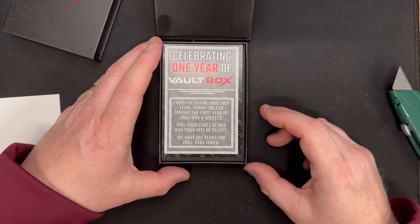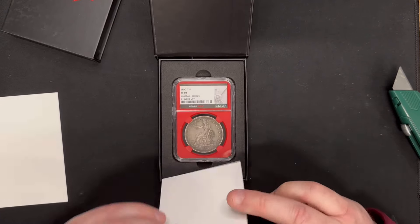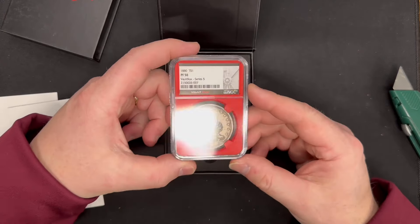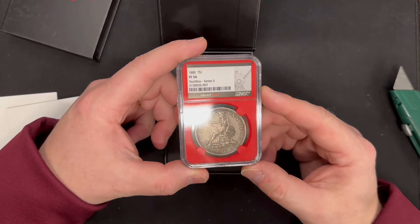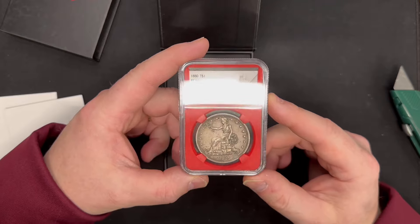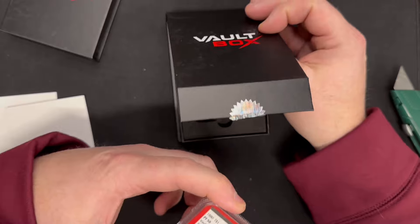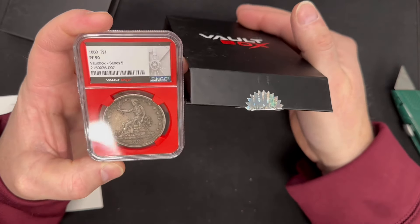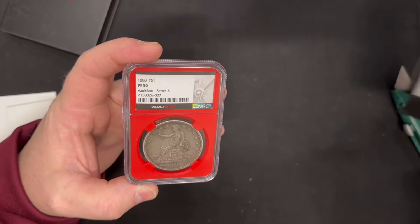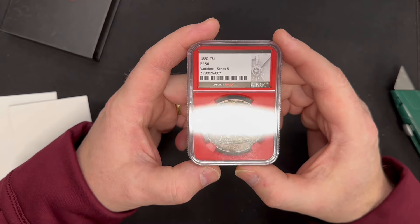Celebrating one year of Vault Box — they've had five series in one year. We got a red core! Our first red core in five attempts. We've spent thousands of dollars trying to get a red core hit in this series, and this might be the giveaway: the inner box had a seal on it. So if you have an inner box within your vault box that has a seal and you open it up and yours is a red core too, make sure you leave that in the comments — I'm curious if that's the giveaway.